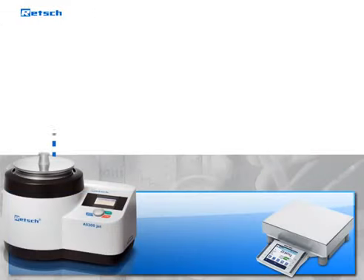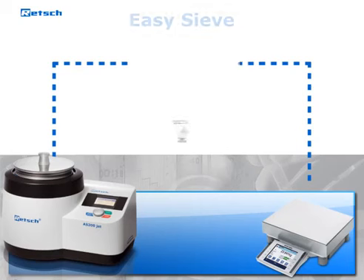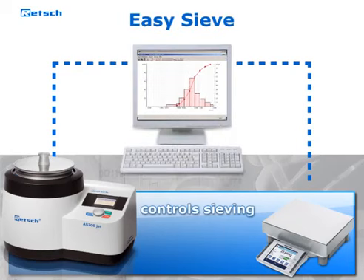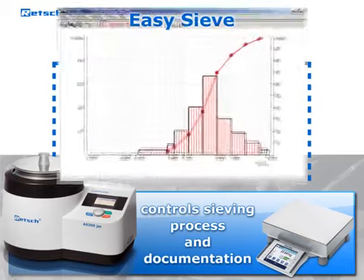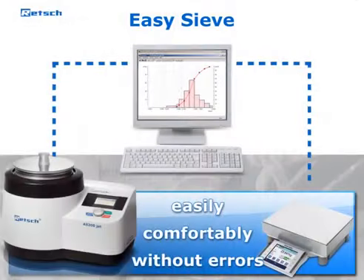Thanks to an integrated interface, the AS200Jet can be controlled with the evaluation software EasySieV. This program allows control of the entire sieving process and the subsequent documentation, easily, comfortably, and without errors.